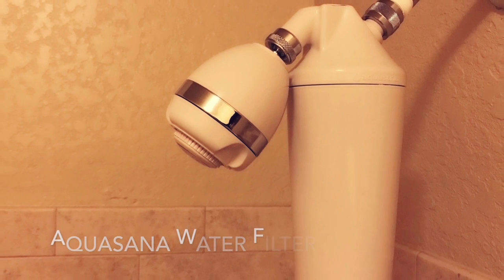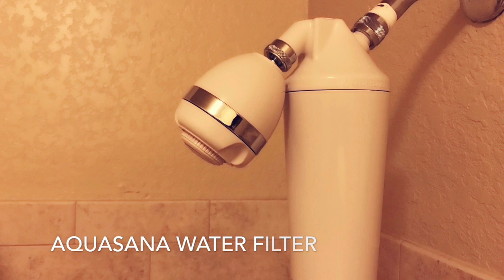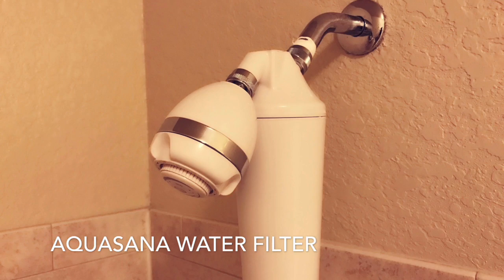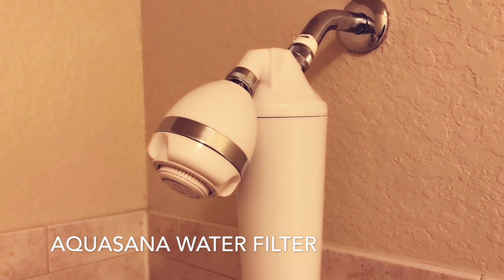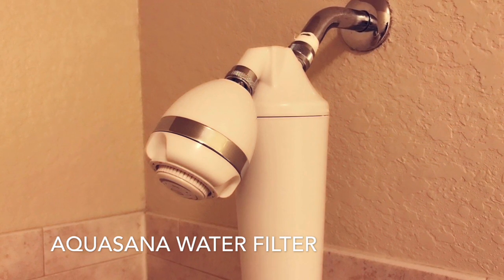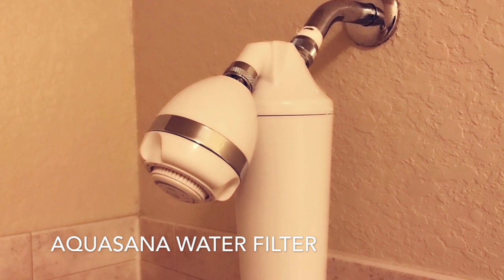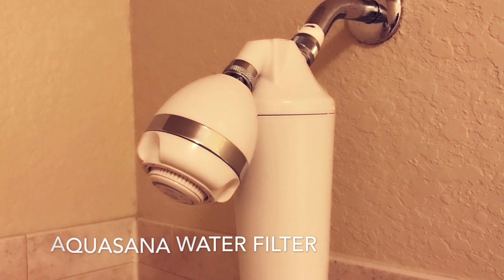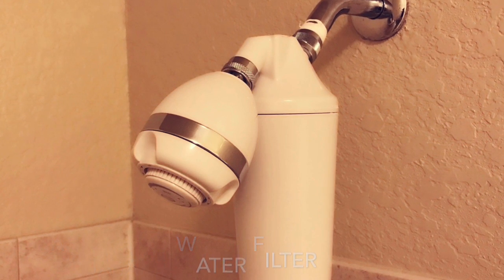So to protect my hair, I went ahead and invested in a water filter from Aquazana. I will definitely leave the link below, so go ahead and check it out. This filter was definitely worth it, because in addition to getting the filter, you also got the shower head. And as a plus, it can also last up to six months. Words cannot express how my hair thanked me, so let me just show you.